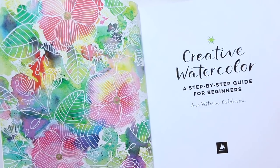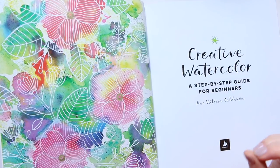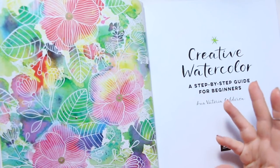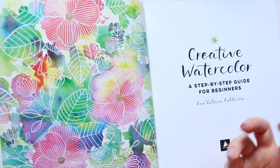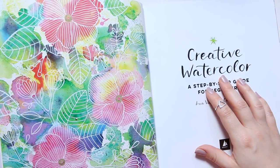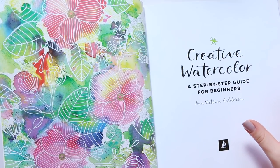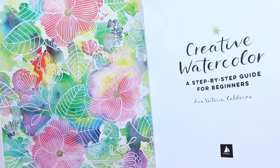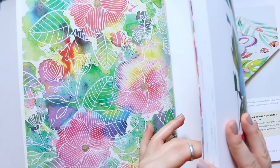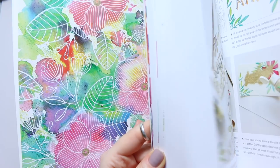I'll do a full flip-through separately, but I wanted to mention the white ink. I looked through the book twice and couldn't find the exact product she uses. She says she prefers white ink over gouache, but the bottle photographed has its label turned away. I'll do some research online — I think I might have an idea what it could be. I really need to get it because I love that white ink addition to watercolor illustrations.